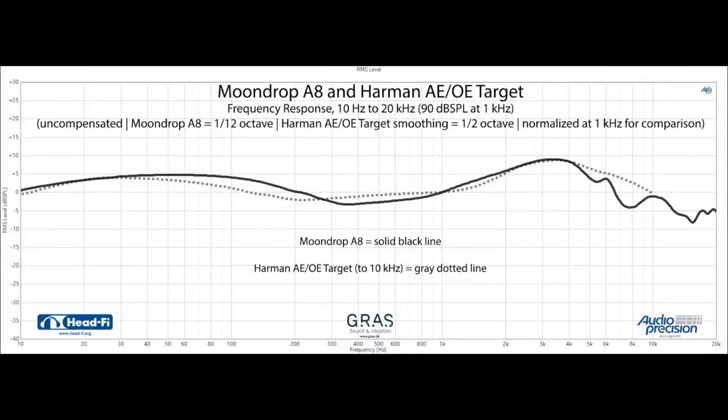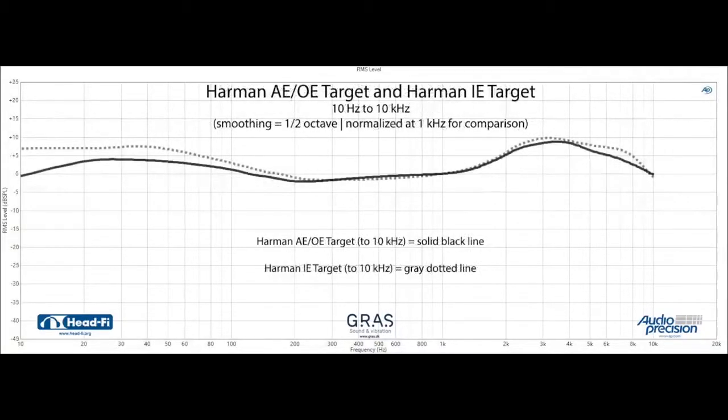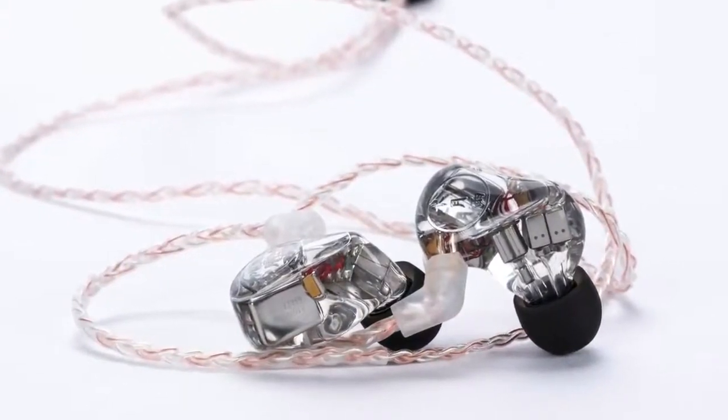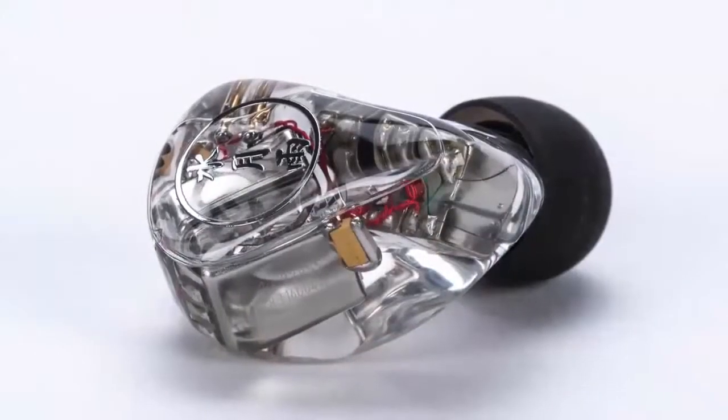I first heard the Moondrop A8 at CanJam Shanghai last year, and it's a beautifully balanced IEM and a great value at the price. As you can see in our measurement of it, the Moondrop A8 actually follows the Harman Target very closely. Keep in mind, though, that this is the Harman Around Ear/On Ear (AEOE) Target. There are actually two Harman Targets now — one for around-ear/on-ear headphones, and one for in-ears that's much like the AEOE one but with about 4 dB more bass, called the Harman IE Target. The Moondrop A8 follows the AEOE target more closely, but it's a great window into the sound of Harman's research.